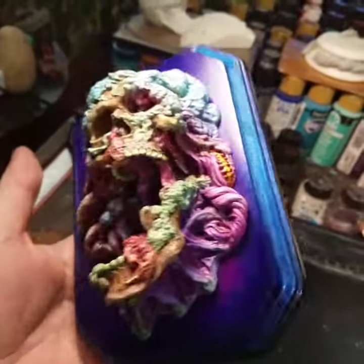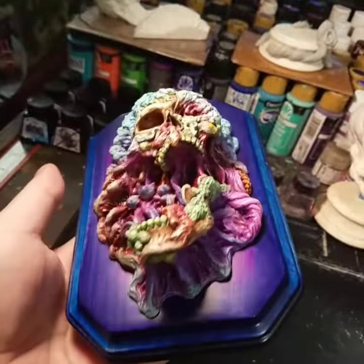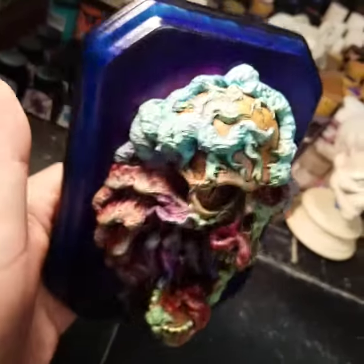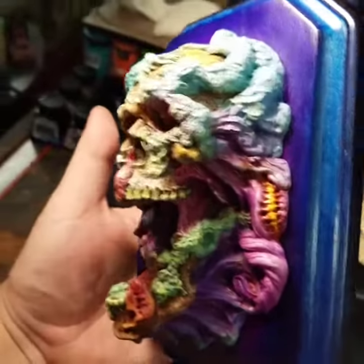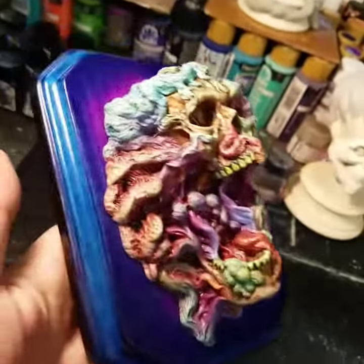This is my carnivorous fungus relief, inspired by the movie Annihilation — 1/3 scale, sculpted as part of my 31 Heads of Halloween sculpting challenge 2019. It's a resin casting of the sculpt, hand-painted with acrylic paints.